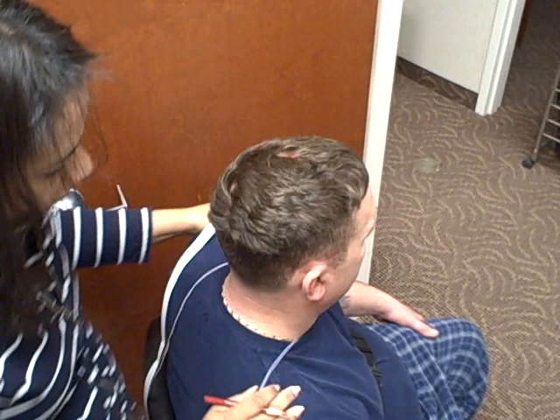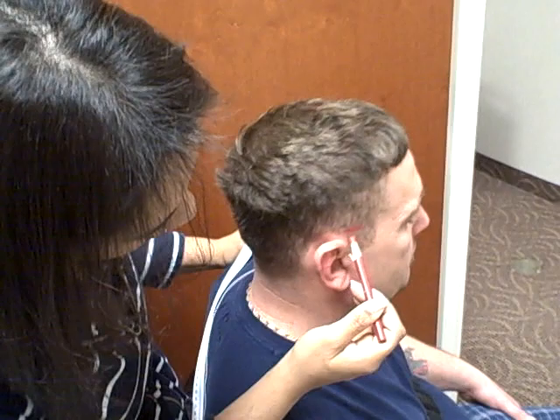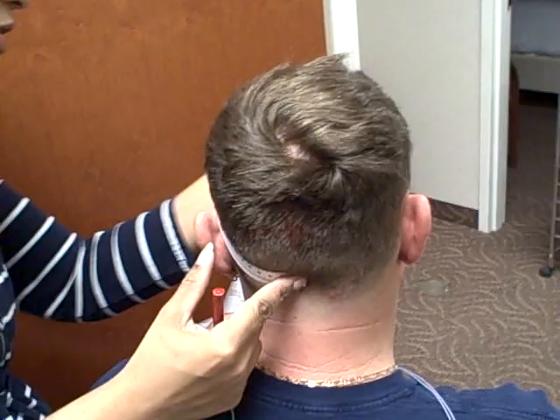Your next step is to measure the circumference of the head. Starting from your original base point, you're going to come around the head — these are the landmarks where the tape measure goes. At this time you can ask the patient to help assist you; it gives them something to do.